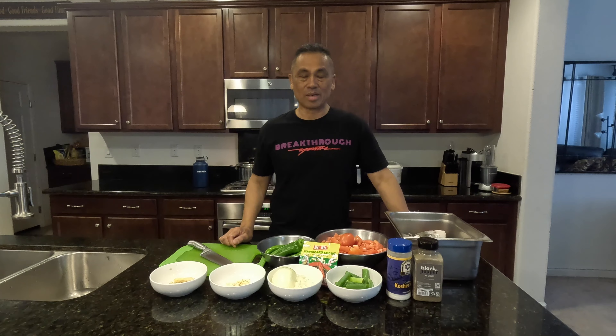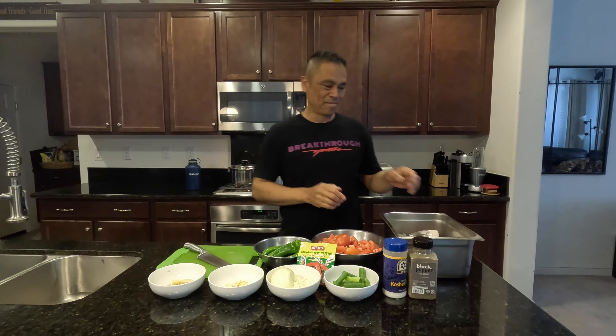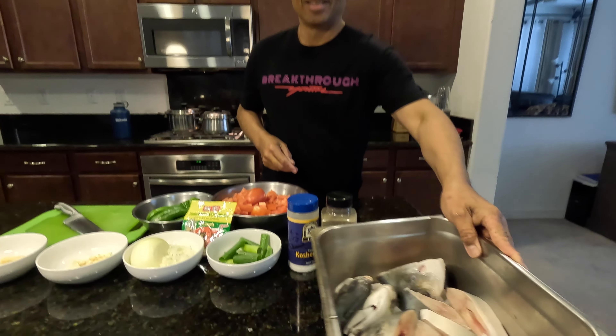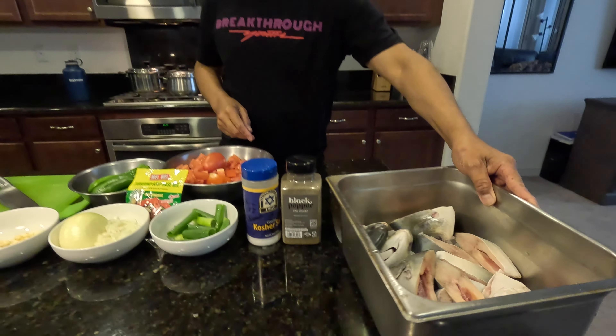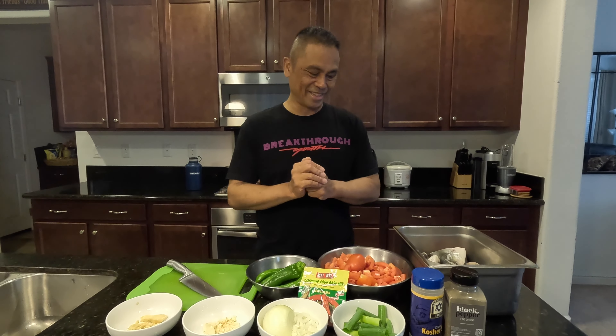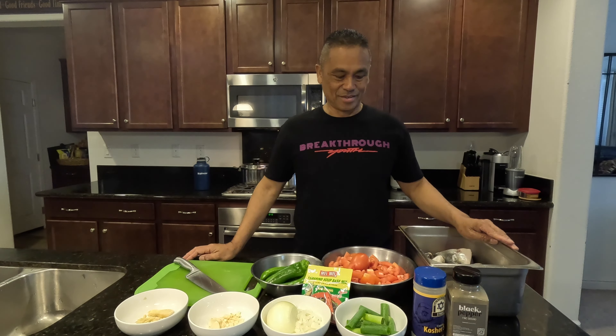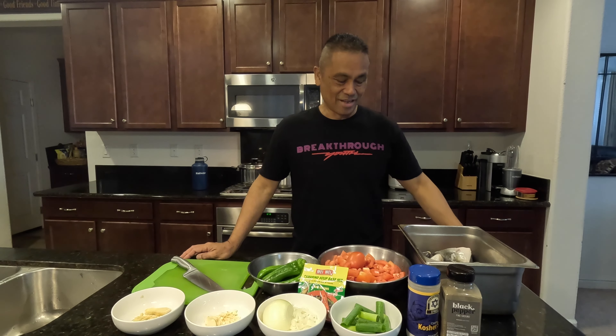Hello everyone and welcome back to my channel. For those of you who have been supporting me and those watching for the first time, welcome to my channel, My Kitchen and Beyond. Today I will be making Pampano fish soup. I know not everybody likes fish soup, but I'm going to make this anyway. I learned this from my wife, Erna, who is holding the camera — so she doesn't have to cook it anymore. I cook it now.